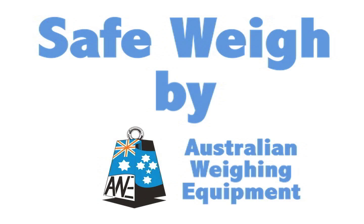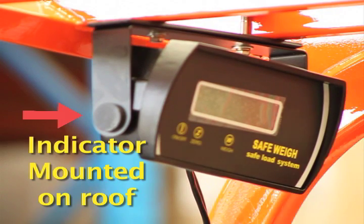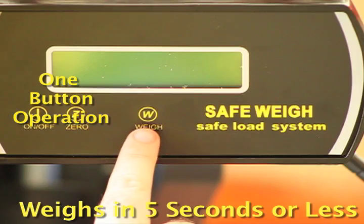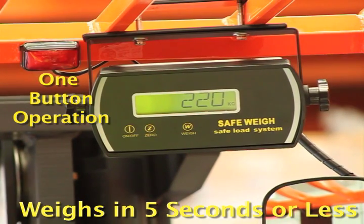Introducing Safeway by Australian Weighing Equipment. Safeway is an onboard indicator that tells you the weight of any load in five seconds or less. It's fast and accurate — you'll get the job done in a fraction of the time.